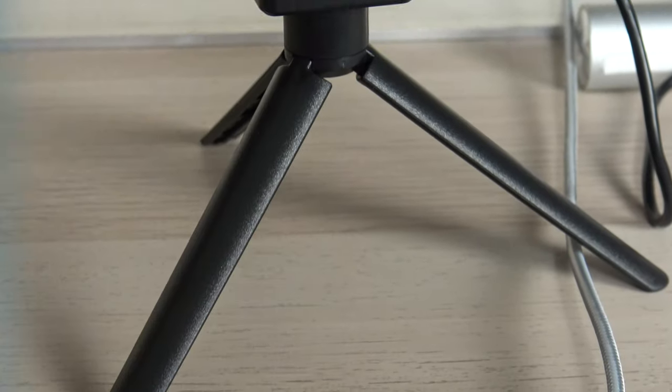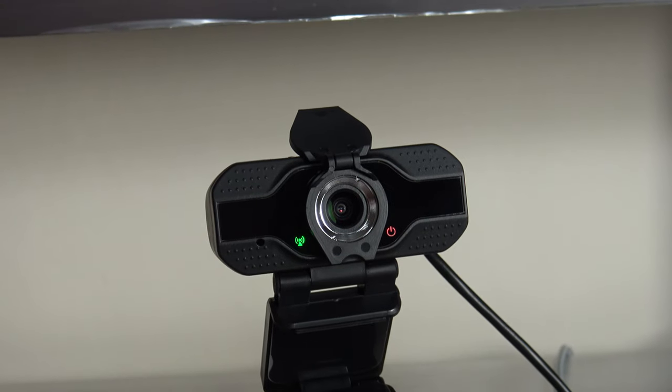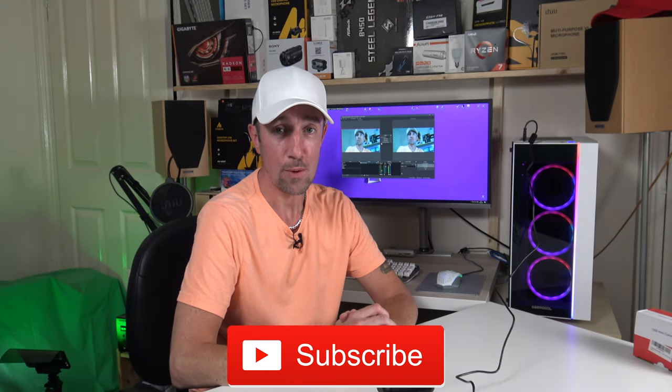It comes with a little tripod so it's easy to position anywhere. If you move it over there, for example — am I still in shot? Yes, I am. The colors look a bit off, but you can just adjust them in OBS. So thank you very much for watching today's episode of IoT X On Tech. If you like this video, please give us a thumbs up. If you'd like to buy this item, don't forget to check the video description below for the amazon.co.uk link. Don't forget to hit that subscribe button. Thanks for watching everyone — bye-bye, stay safe.